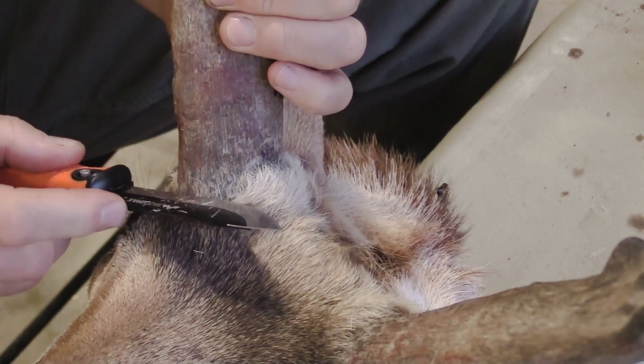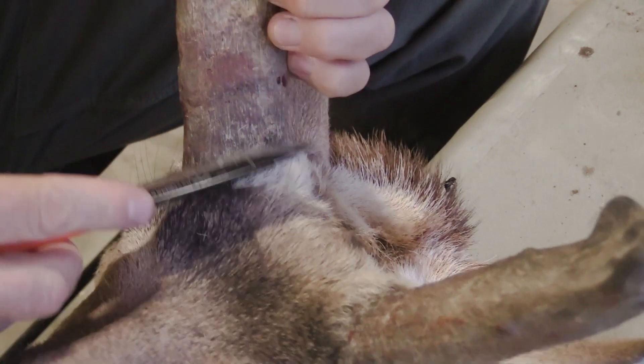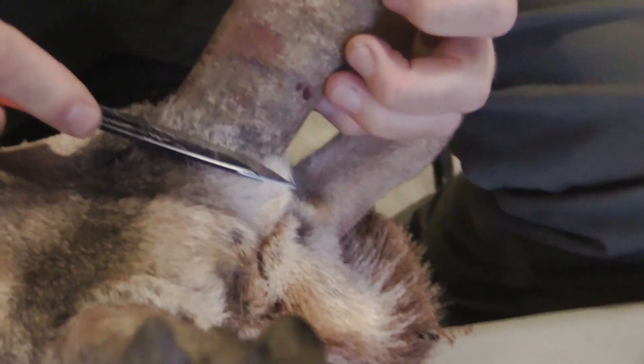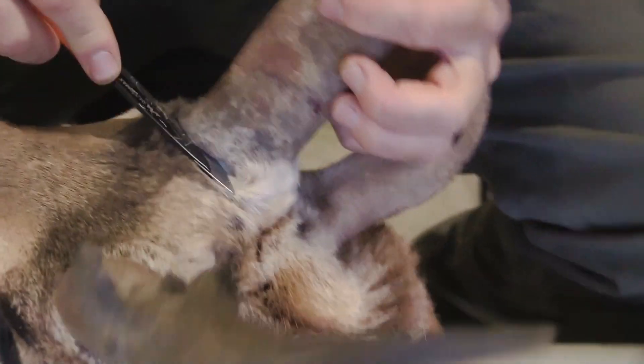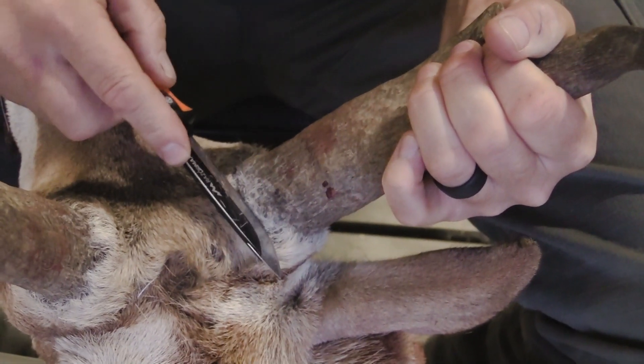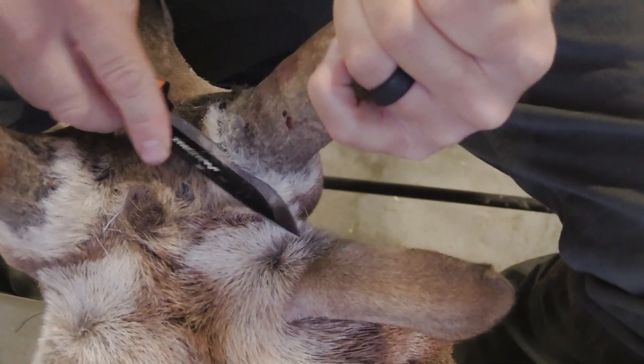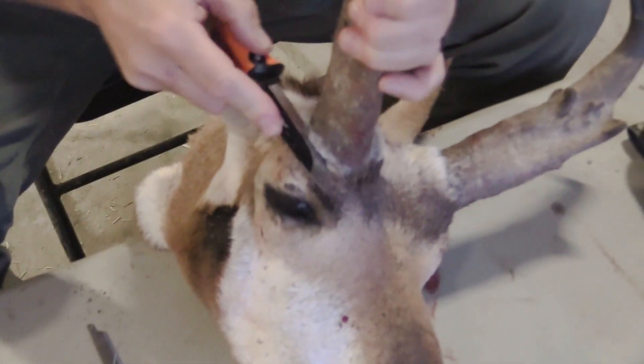You can actually mess up and cut through this horn right here. But by going down low and moving the hair out of the way, once the taxidermist gets a hold of it he can put that hair back up around the horn. I do this all the way around the horn, all the way through to the back side.